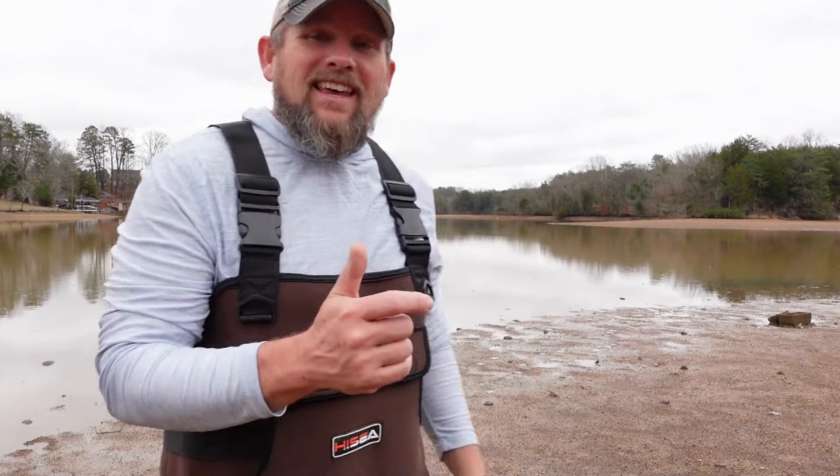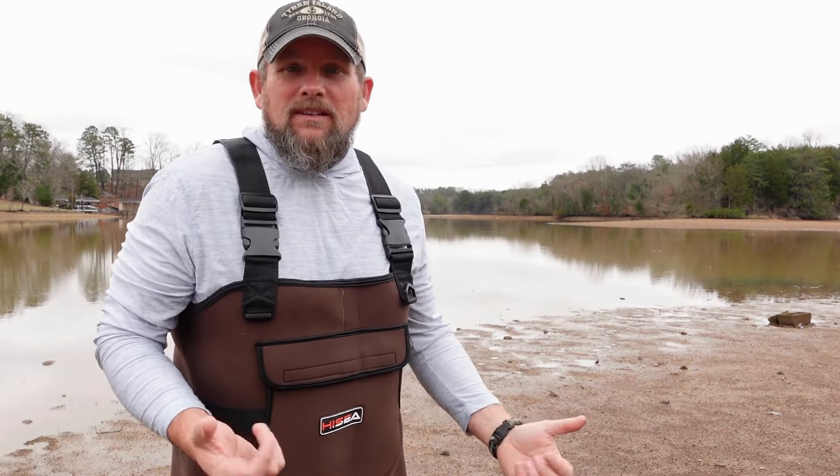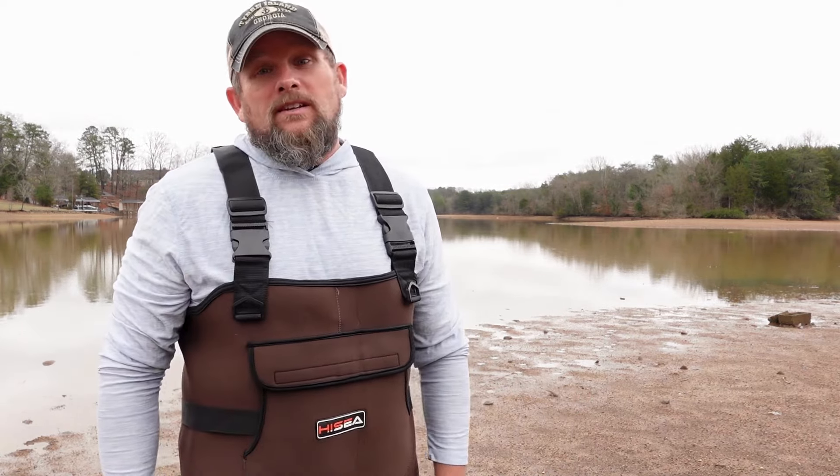I had several people ask about catching bait off the bank. Not everybody has a boat — some people bank fish and want to know about catching bait off the bank. Today we are going to try to show you how to do that.